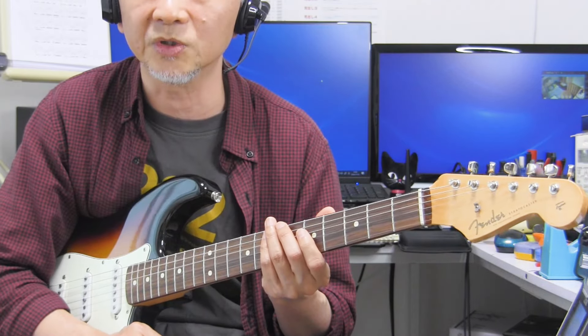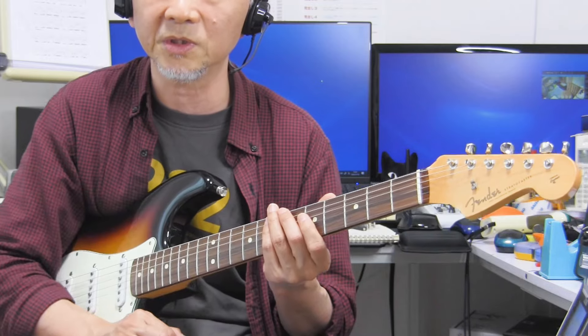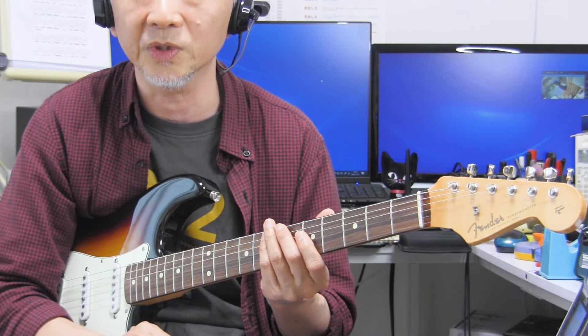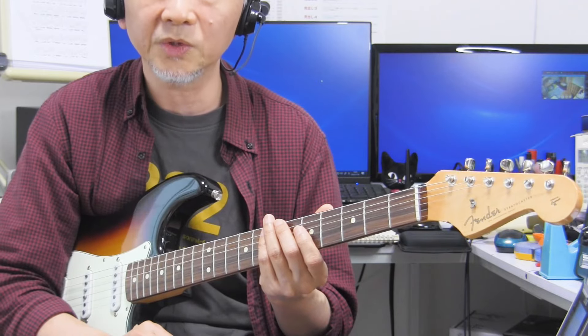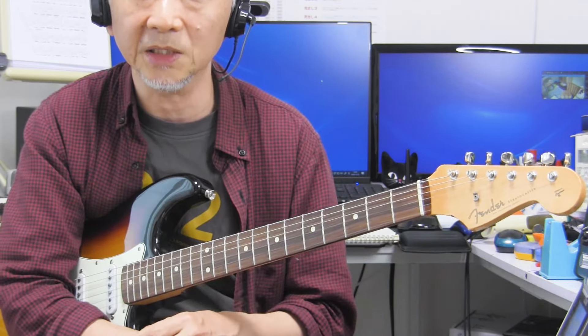ヴィンテージ寄りのスペックで代表的なものというと、この指板のRですね。ヴィンテージ寄りのスペックとなると、通常フェンダーなんかでもそうですが、7.25インチラジアスというRのものが使われていまして、ボディエンドから指板の表面を見たときに、かなり指板面が山なりになっているんですね。